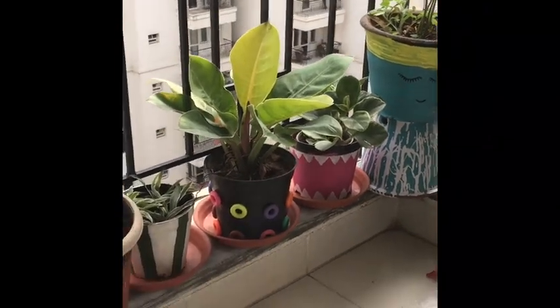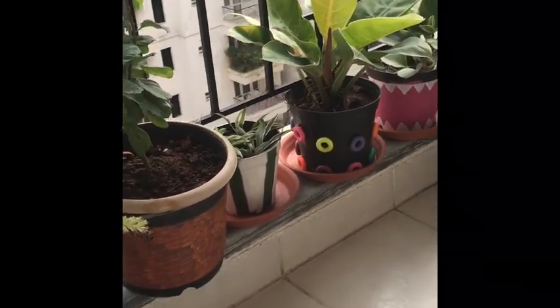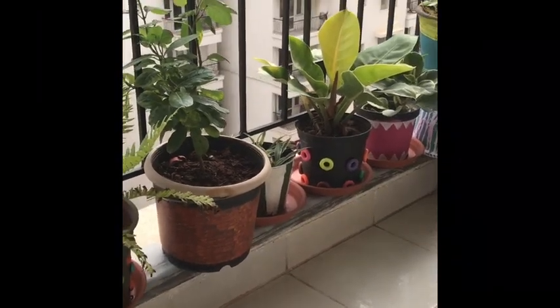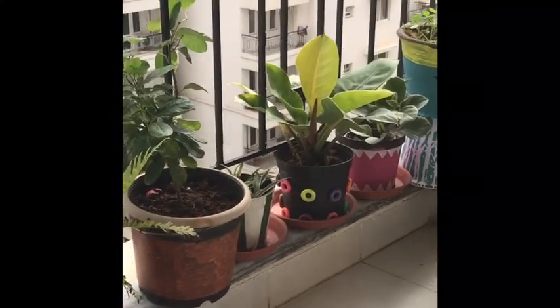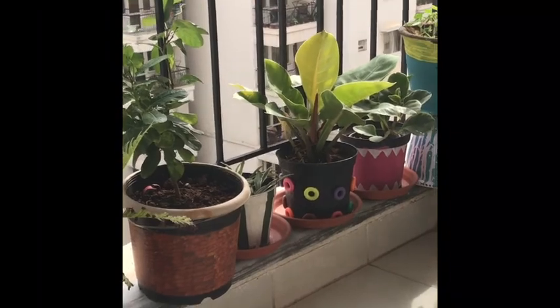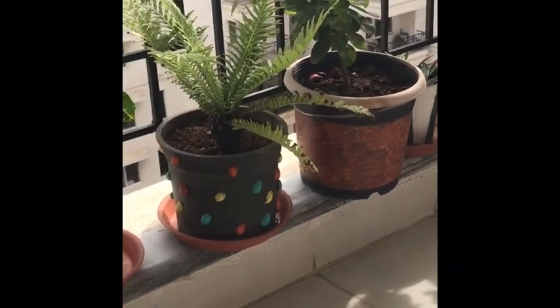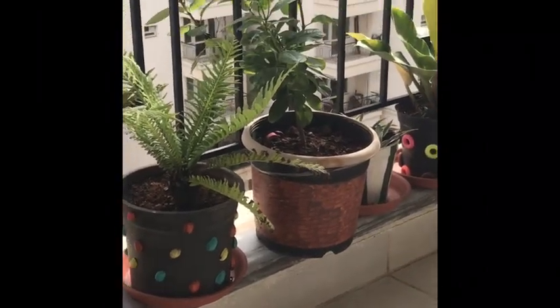Here you can see the white and pink painting, and the next one has these small rings — I have used an abacus toy for this. I don't have a full set of it so I thought I can put it here. This particular version of my painting you have already seen in one of my YouTube videos.